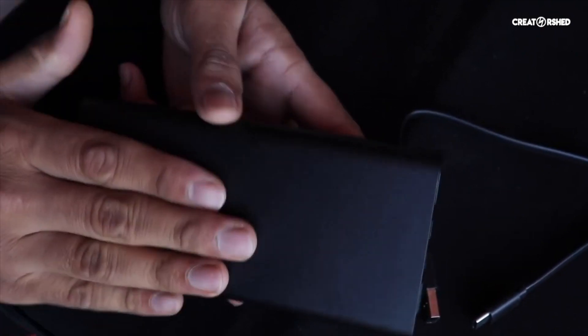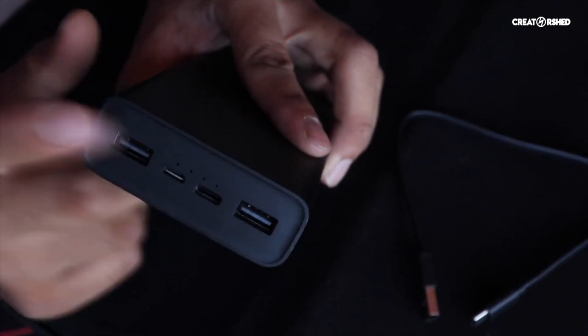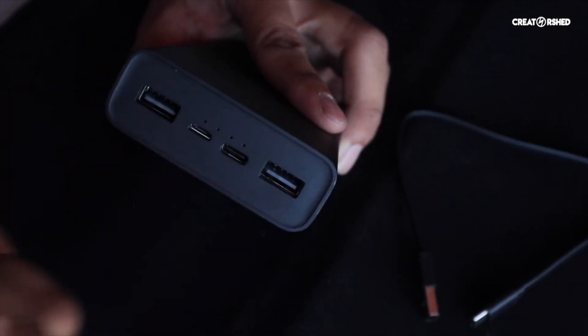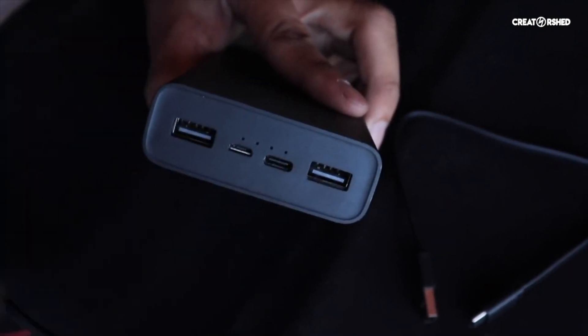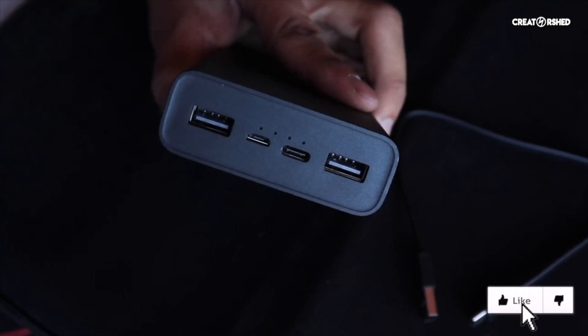Build quality is good. Battery backup and the protection layer are solid. One more thing: if you put in 4 slots — meaning if you have two or three devices and connect them via the USB ports for charging — your power bank and all devices will charge simultaneously at 18 watts.